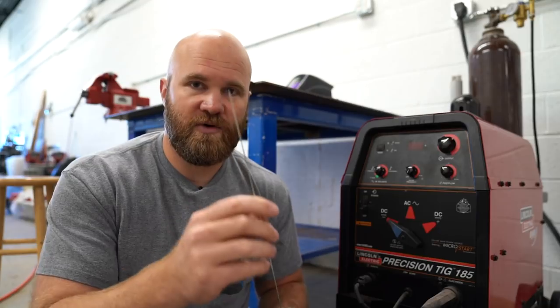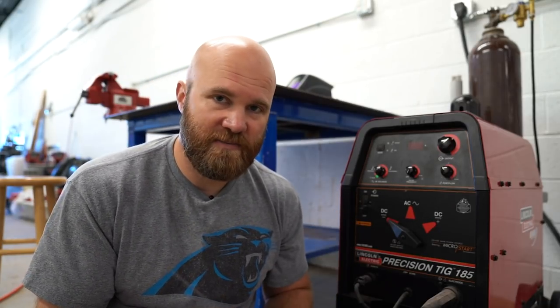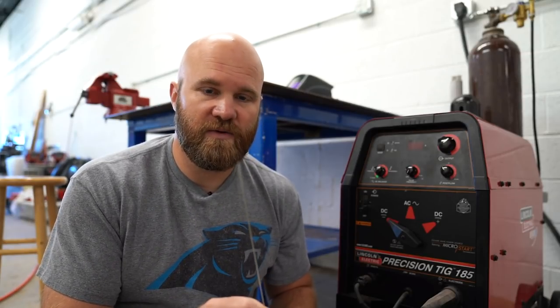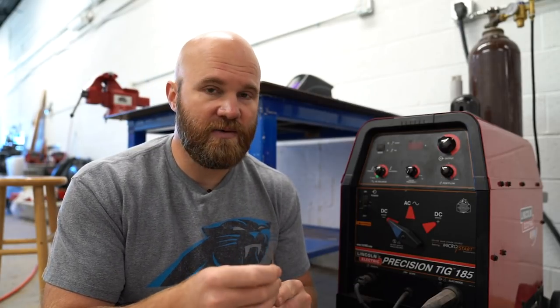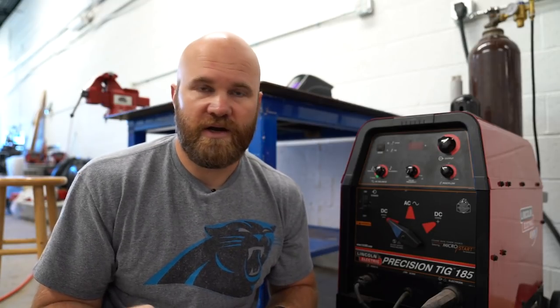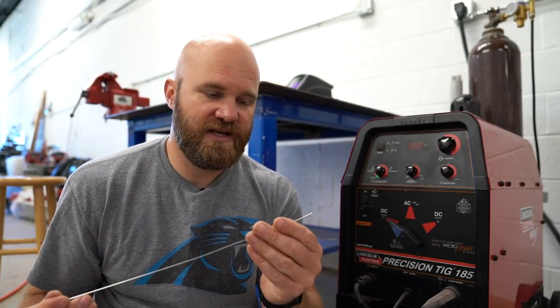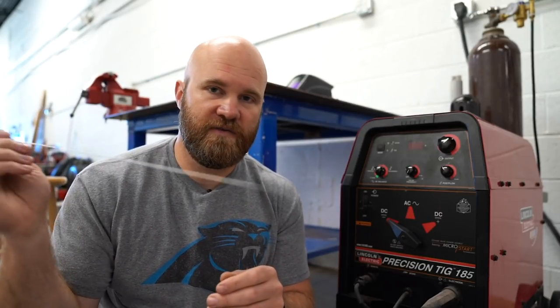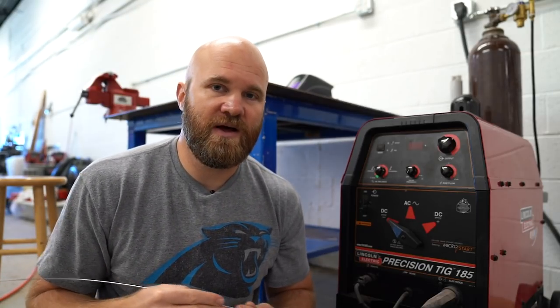Obviously if you're going to weld steel you use a steel filler metal. The one I'm holding right here is stainless steel. You can use stainless steel rod on mild steel but it's best to use the same filler rod as the material you're welding. Stainless steel makes a nice, pretty weld and it's kind of easy to learn with — I like welding with it on cosmetic stuff like artwork or furniture, things that won't have high stress. One good advantage of TIG welding is it's really easy to swap out your filler metal, unlike a MIG welder where you have to switch out the wire spool.